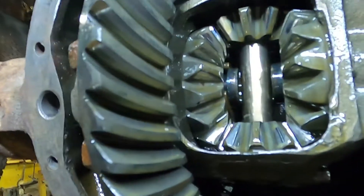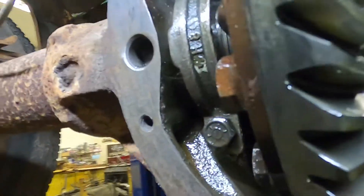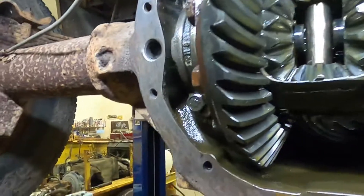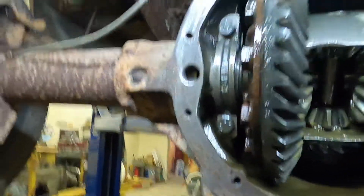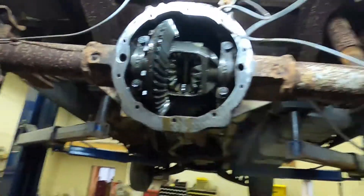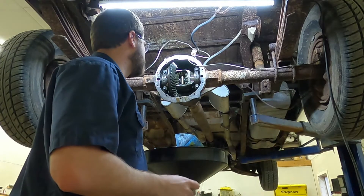However, the gear itself is actually in good shape — it feels smooth. This axle may have fixed itself because I'm pretty sure it was not like this when I put it away. Things are actually looking better inside of here than what I was expecting.